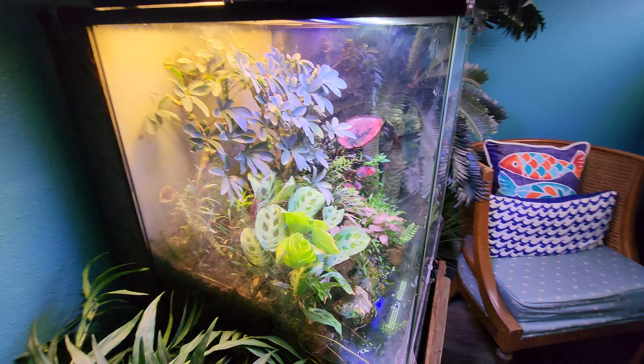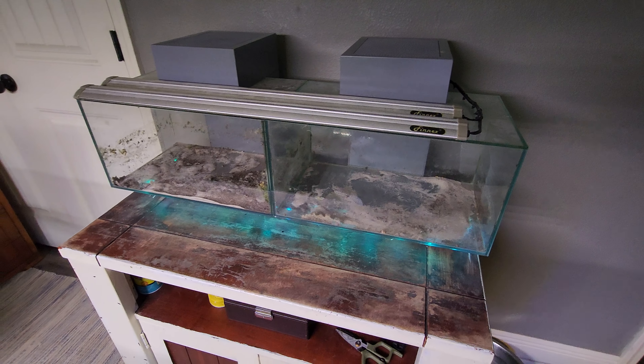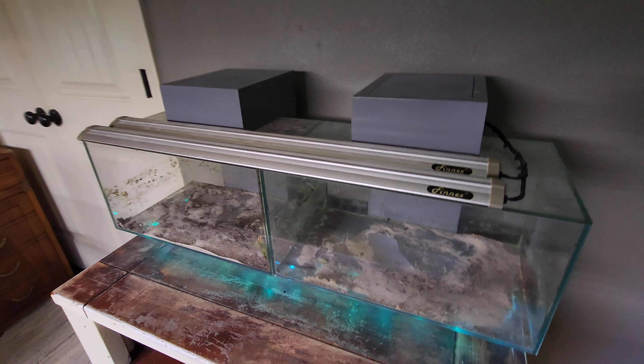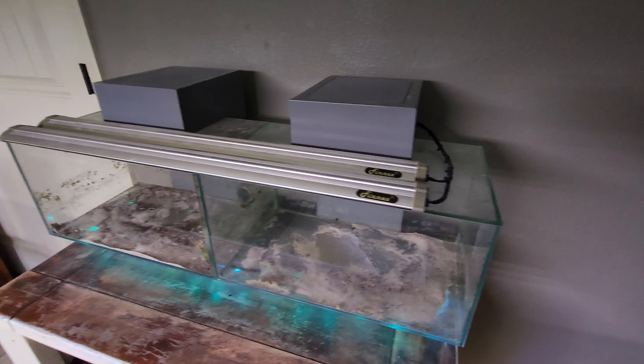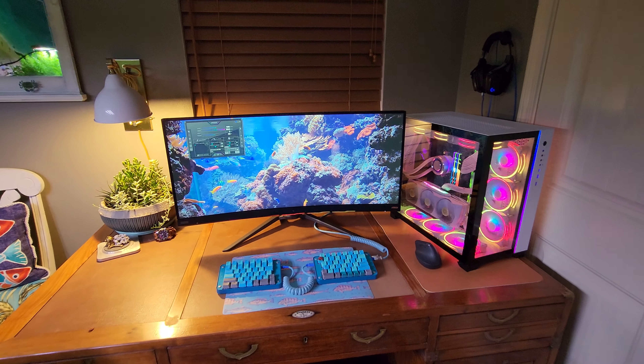It's a terrarium, nothing living in it right now. All white plants, doing great. The nano tanks are empty right now — I'm actually going to be converting them into saltwater aquariums. Coming up hopefully in the future, we've got the fish PC.